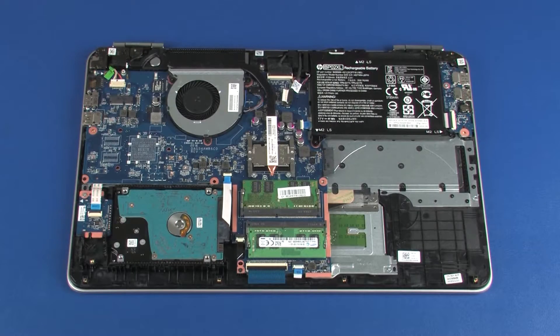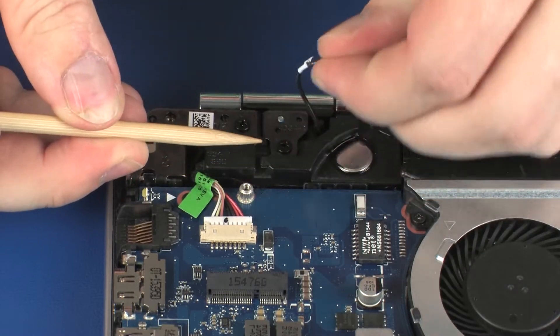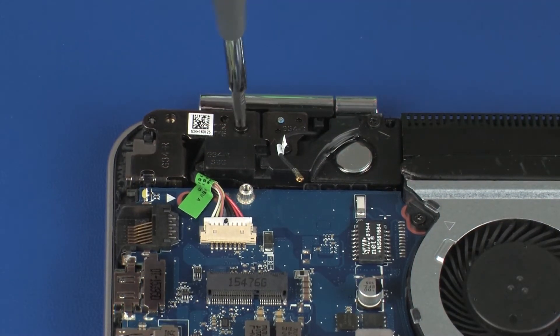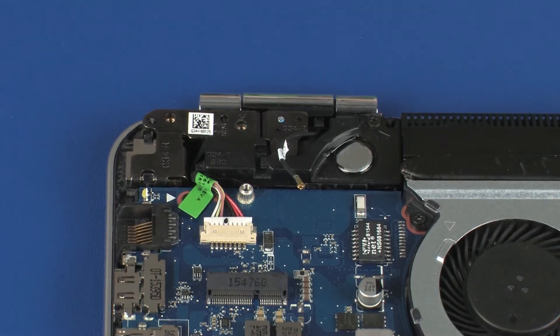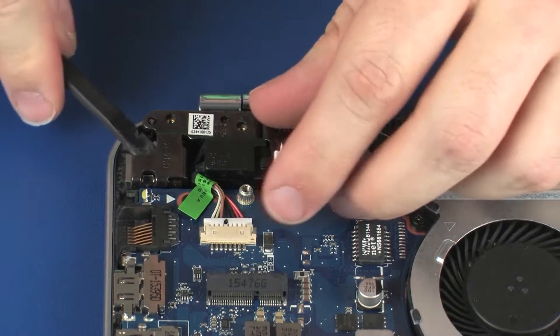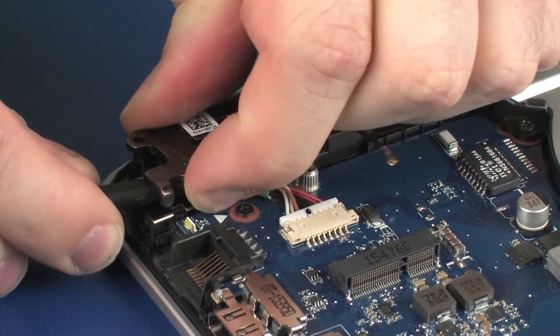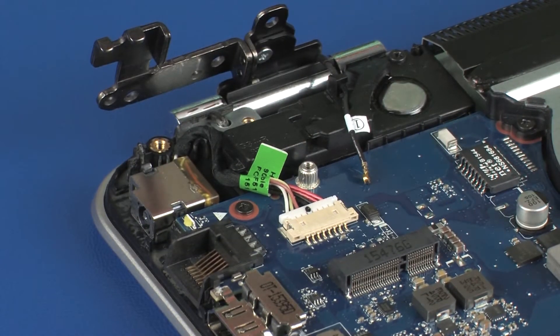Removal: Remove the wireless antenna cable from the routing channel on the right speaker. Remove the two 5 mm P1 Phillips-head screws that secure the right display panel hinge to the top cover. Carefully open the right display panel hinge. Make careful note of the routing of the power connector cable for later replacement.